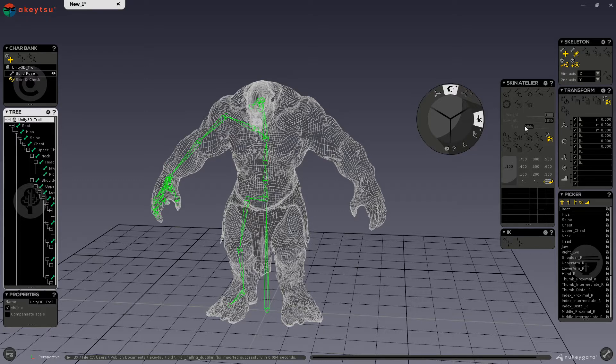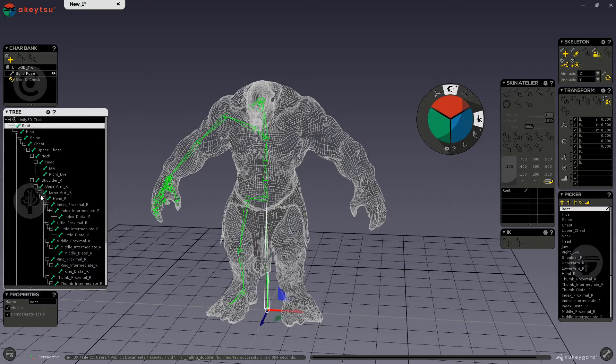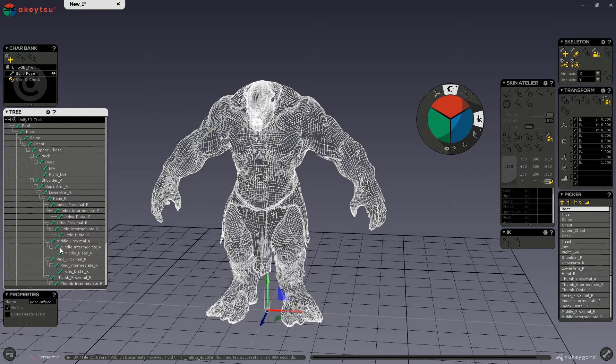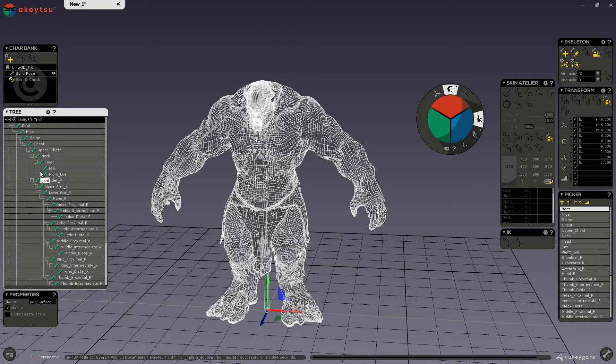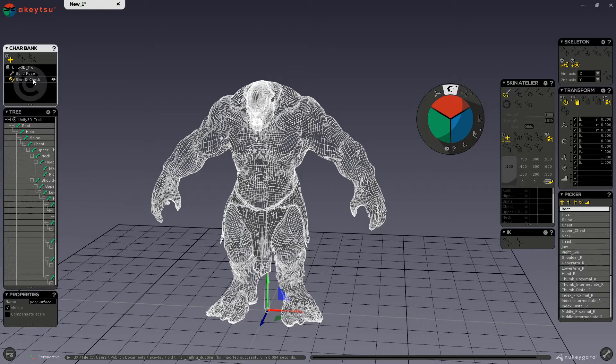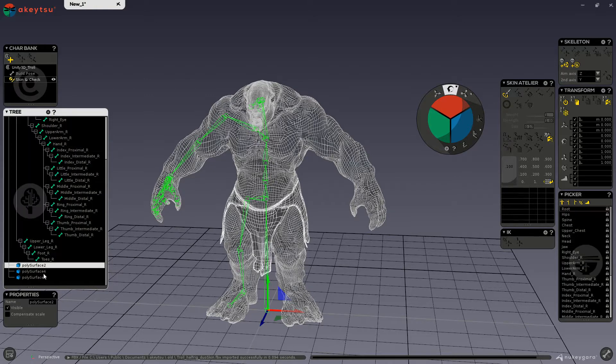You can skin more than bipeds by using this menu. Before we bind, we want to make sure a few things are in order. First, make sure that your mesh and joints are all in the same character group. Next, you want to make sure that you are in skin and check in your character bank.